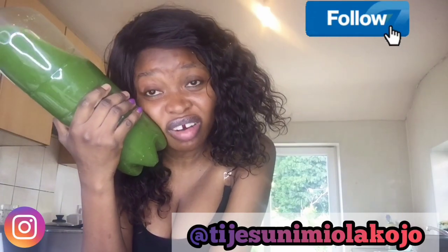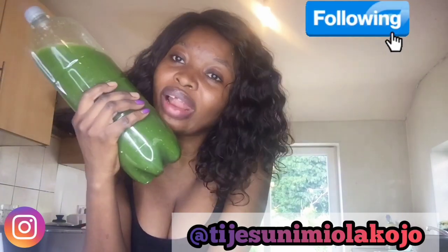Don't forget to subscribe to my channel, like this video, and leave a comment down below. Remember, we used kale leaf, we used lime, we used lemon, we used apples and bananas. Thank you so much, I love you guys. Don't forget to follow me on Instagram at TJ Sunimi or ask Edisa any question. Love you guys, bye!